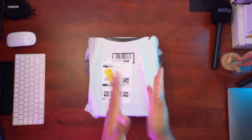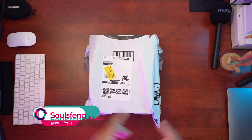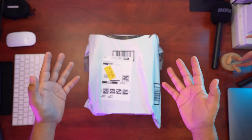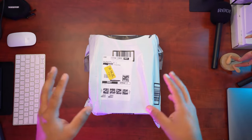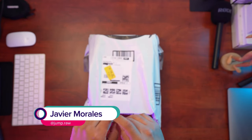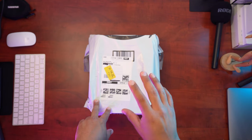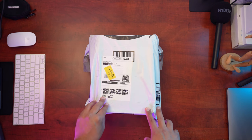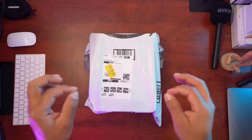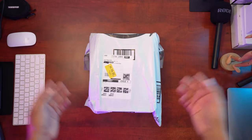Hi guys, welcome back to yet another video. This time around we have another set of sneakers from our friends at Soulfame. Thank you so much Soulfame for trusting in our work. I'm working on a project for Soulfame — we're doing folders for the new kids department. If you want shoes that are amazing, comfortable, good quality, and environment friendly, these are the ones you need.